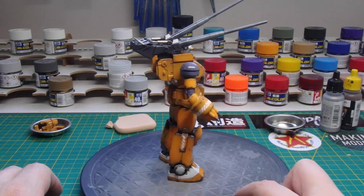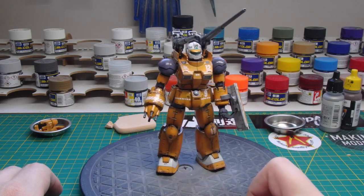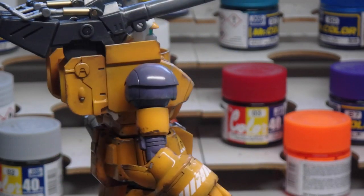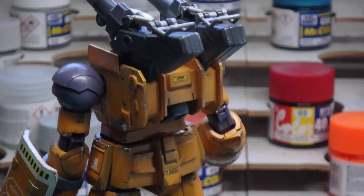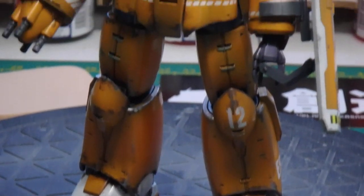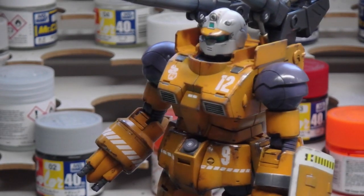And here is the completed and lightly weathered model. If you like, you can seal it all in again with Aqua Gloss or use a top coat that gives a matte finish. Personally I like to see all the real textures and different surfaces, so I tend not to do any top coat at all. This isn't the best idea if you're going to pose the kit a lot, but if it's just going to sit on a shelf in a cabinet you're pretty much okay to leave it as is — just bear in mind that the weathering layer may come off on your fingers.